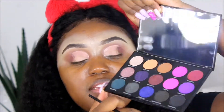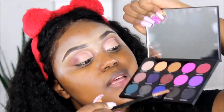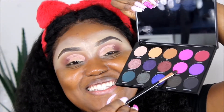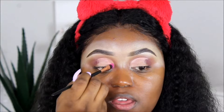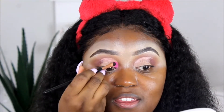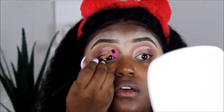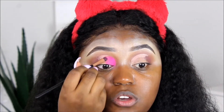I am dirtying the hell out of this mirror. I'm going to be using a flat head brush. I'm going in with the shade Besties. I'm not going to put it all over my lid — I'm just going to be putting it kind of halfway in the crease area. That's what you call pigmentation!